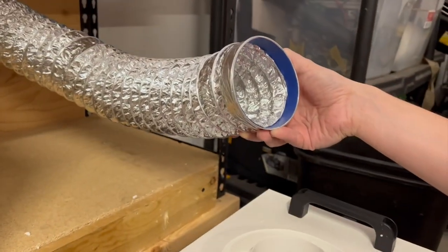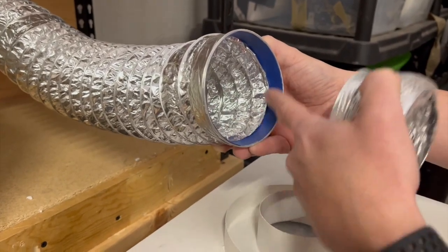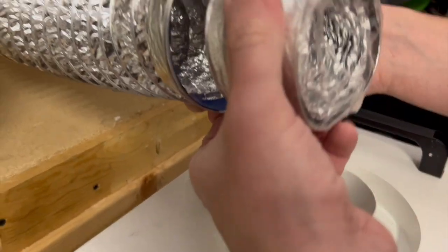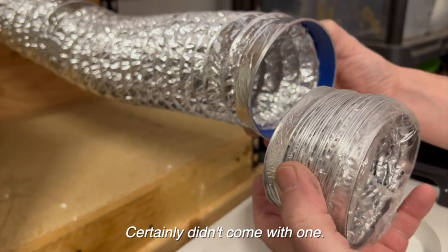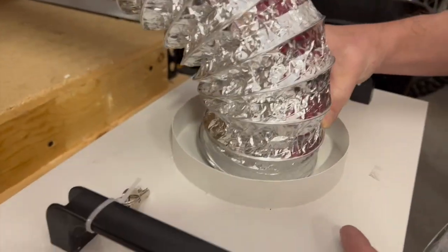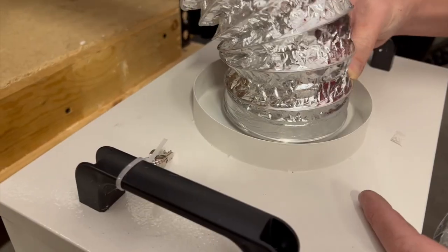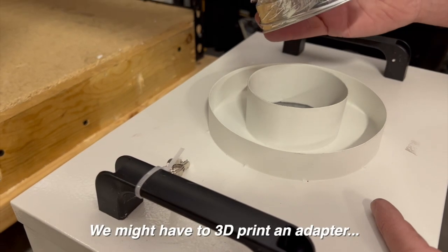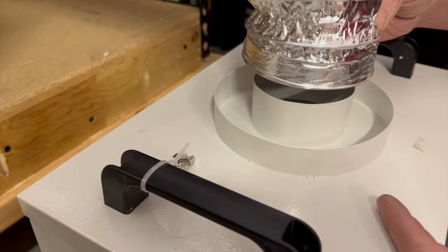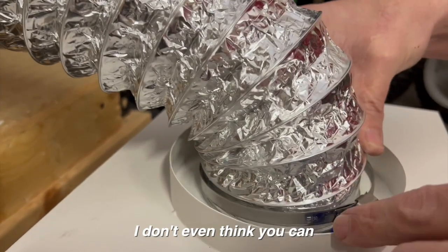I thought originally that this hole was going to be large enough to accept the laser exhaust, but we don't have any kind of adapter in between — it certainly didn't come with one. So I'm not sure how we can connect this. There's no real way to clamp it down. We might have to 3D print an adapter to fit in here, because this is so big I don't even think we can tighten up this clamp.